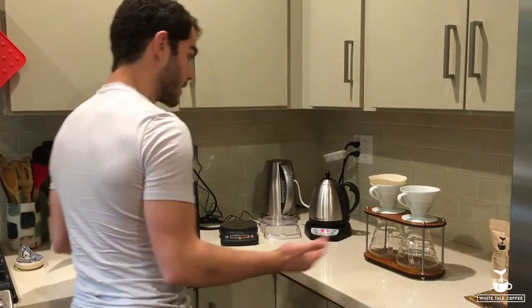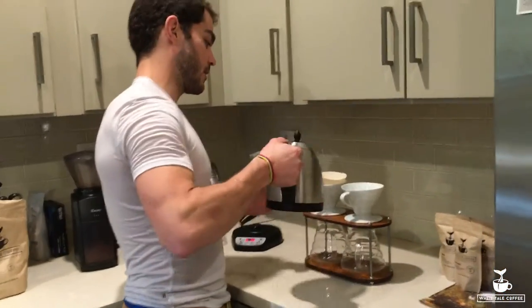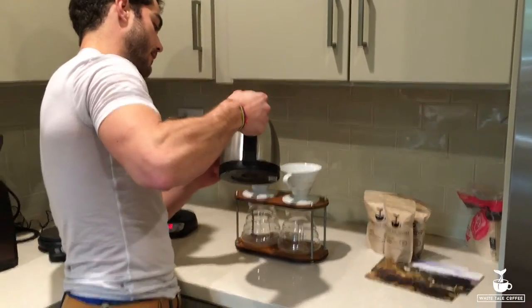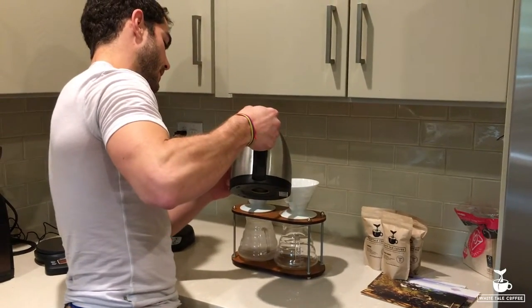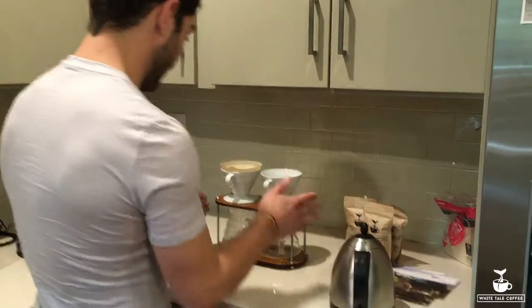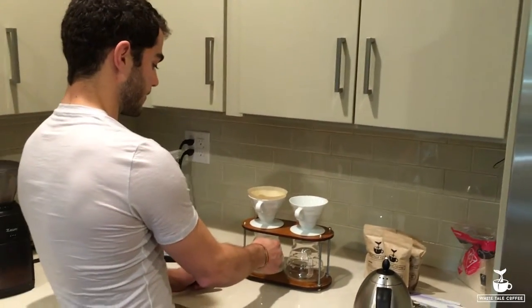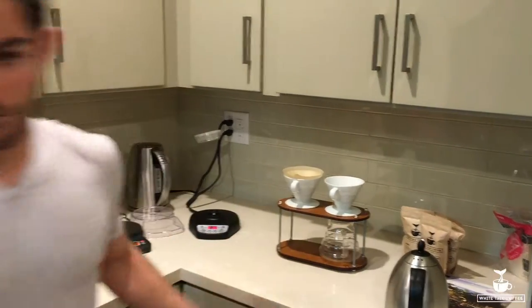Our coffee is ground and now that we have our water, we want to start prepping the pour over filter. We just want to wet it, get the paper wet, and get any paper taste out of it. This also warms up the system — we get a little bit of water in there, warms up the various components, and then we can discard that water.